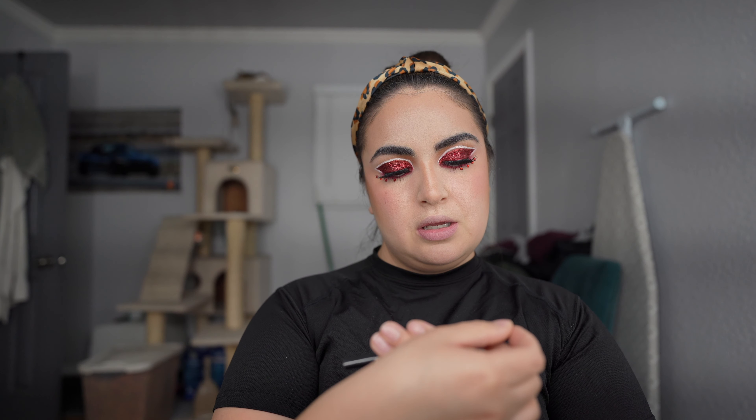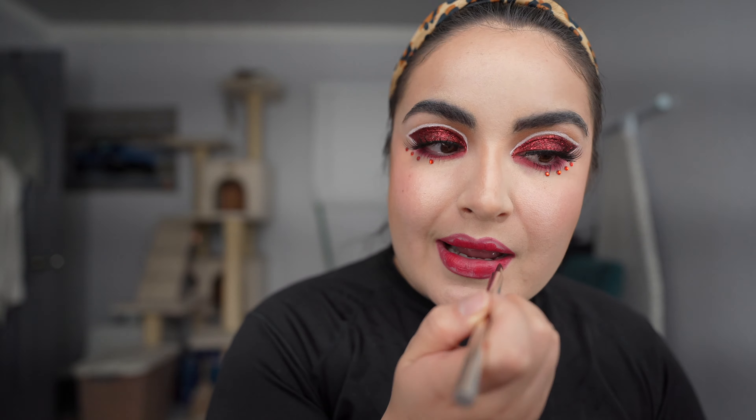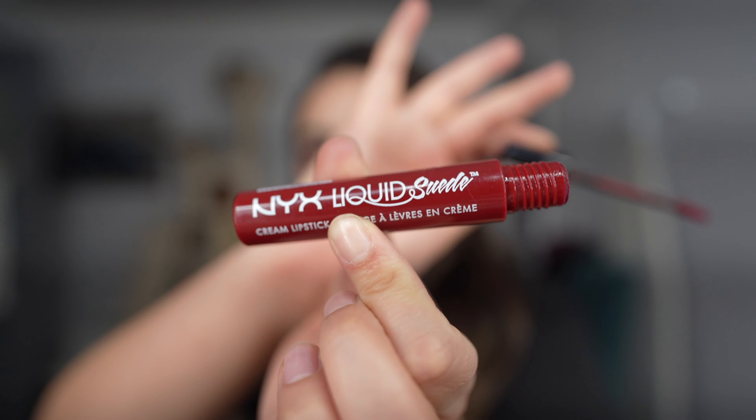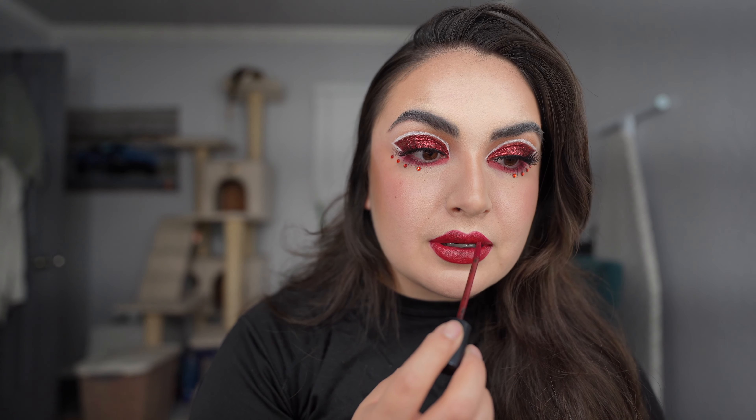Next up, lip liner in Auburn. Then ColourPop Lippy Stick in Bossy. Looking at it more, I didn't like the bright red, so I went in with NYX Liquid Suede in Cherry Skies and I think it looks a lot better.